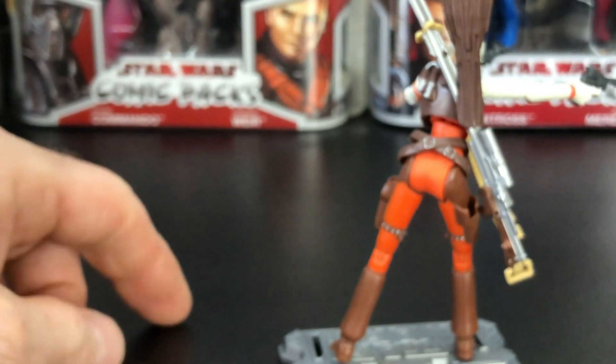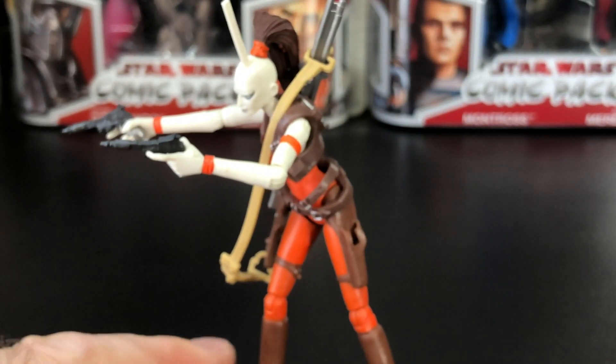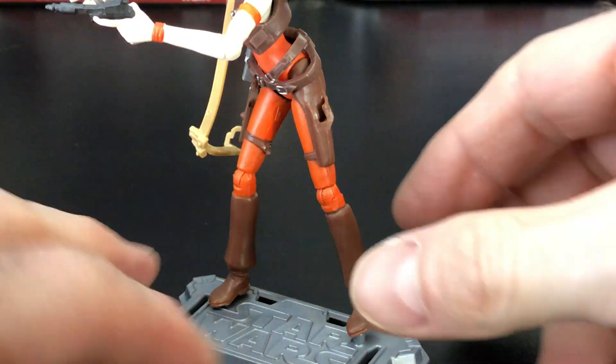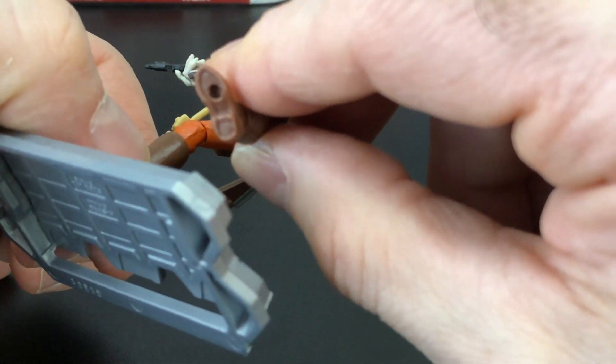Now the action figure stand — I like the marauder stands or the clear stands. But for this particular one, the holes on the bottom of her feet were a little tight, so you might have to kind of work it in there to get it open a little bit because it's such a fresh figure. As you can see, I was demonstrating the hole.